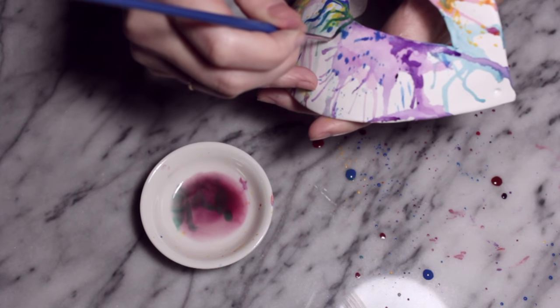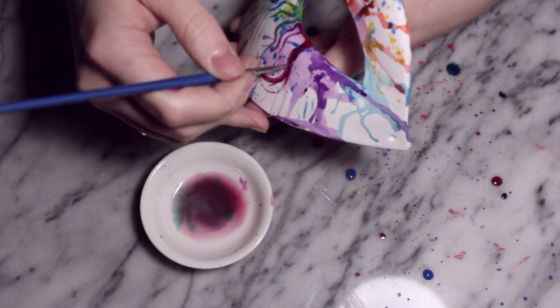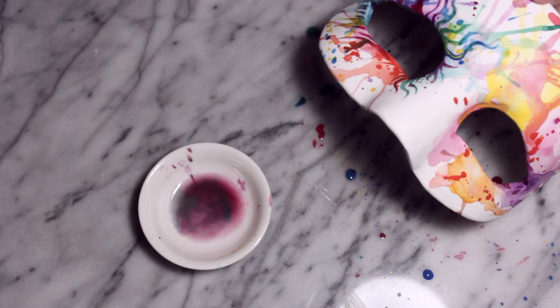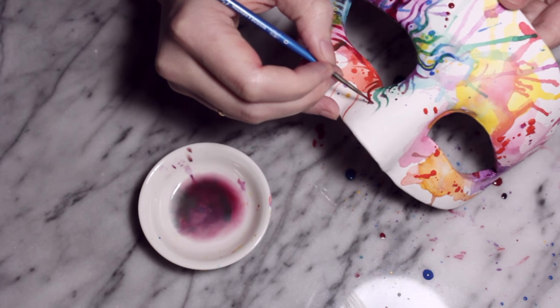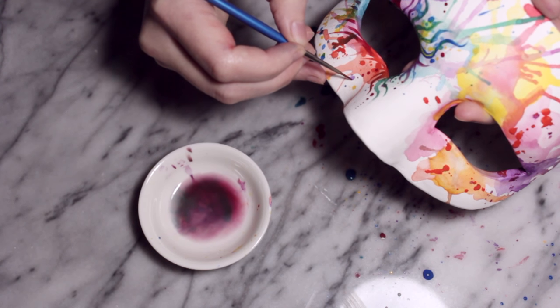Before I go in with some swirls, I'm going to be using a thinner paintbrush for this. I'm not really thinking about it too much — I'm just doing whatever kind of swirl and whatever colour takes my fancy. If you want to, you don't have to do this part.